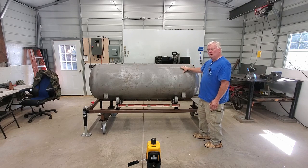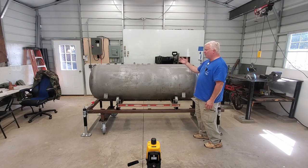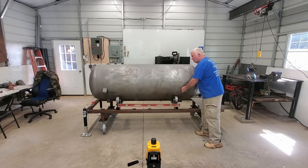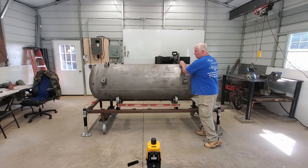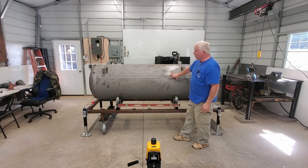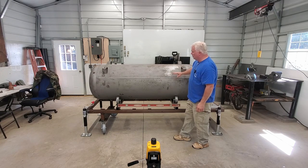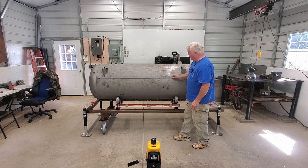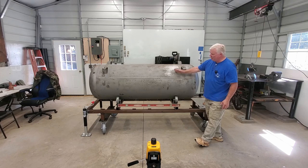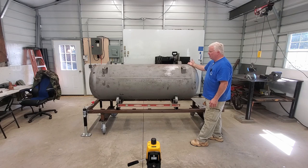To do our layout or to decide where we want to put our doors, we need to take about three things into consideration. First, and most important, is this horizontal tank seam here. This seam right here is the enemy for doors that you want to seal good.